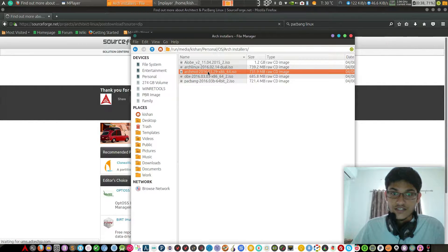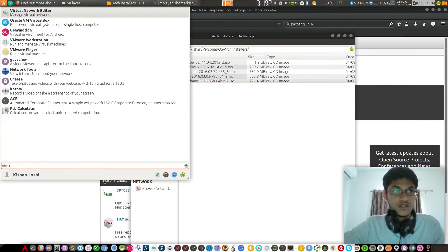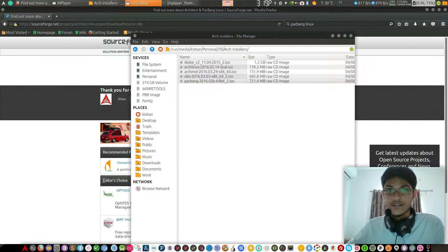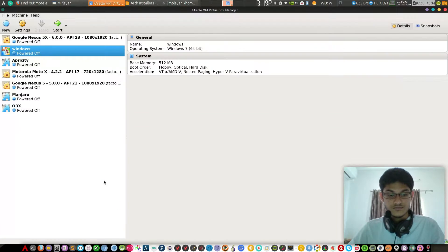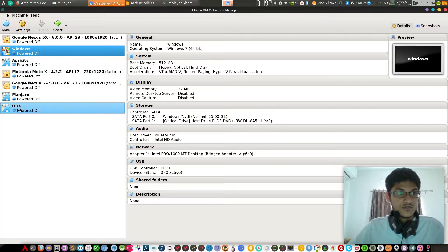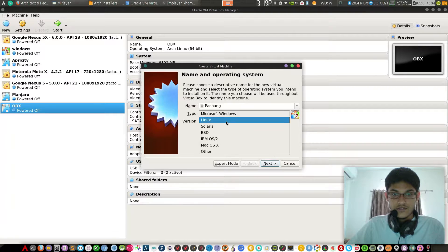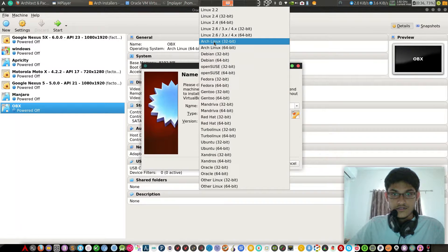There are several methods: there is OBX Linux, Arch me, and others. I tried all of them, but pac-bang and OBX are the best. Let's go to VirtualBox — I will install it on a virtual machine. I have already installed OBX here but let's try pac-bang 64-bit.